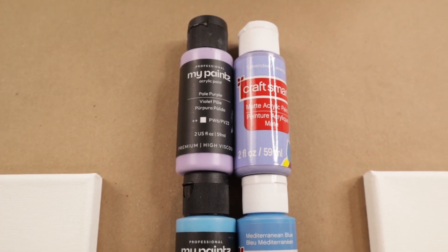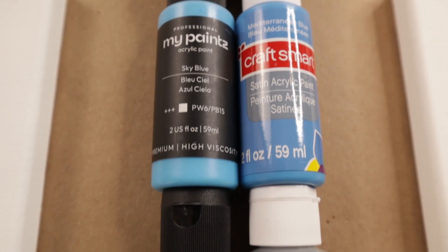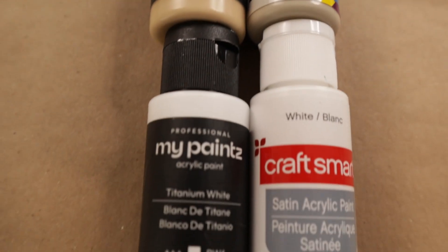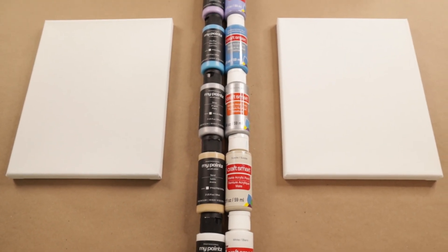So we have violet purple, sky blue, silver, sand, and titanium white. And we're going to do two separate paintings and compare the two.